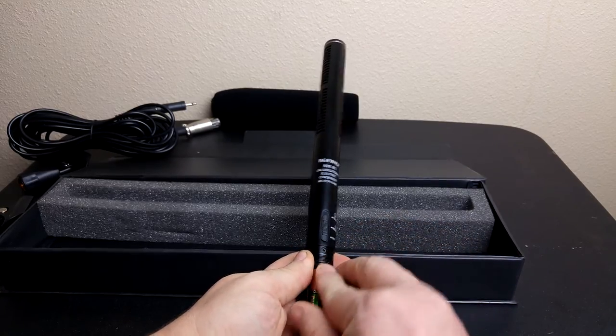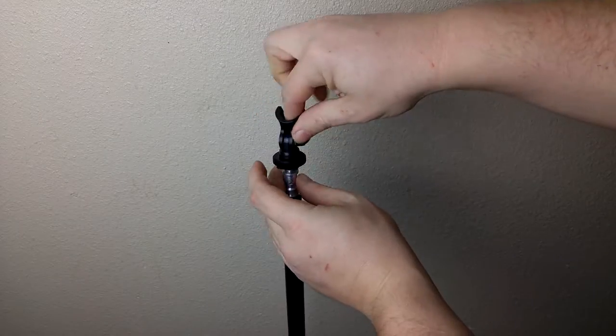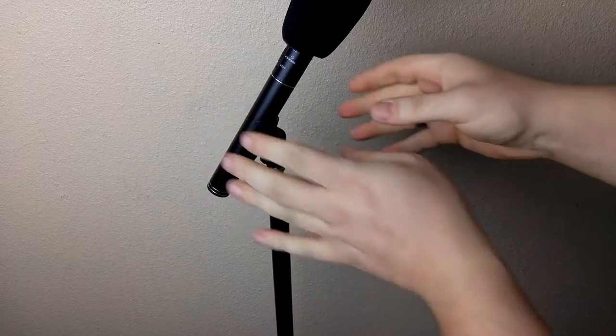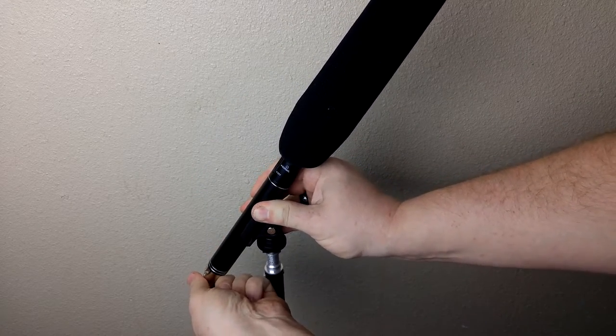Now because this is a condenser microphone, it does require power in the form of a AA battery. I wanted to take a few seconds to show how quick and easy it is to set up the Neewer NW81 condenser microphone.